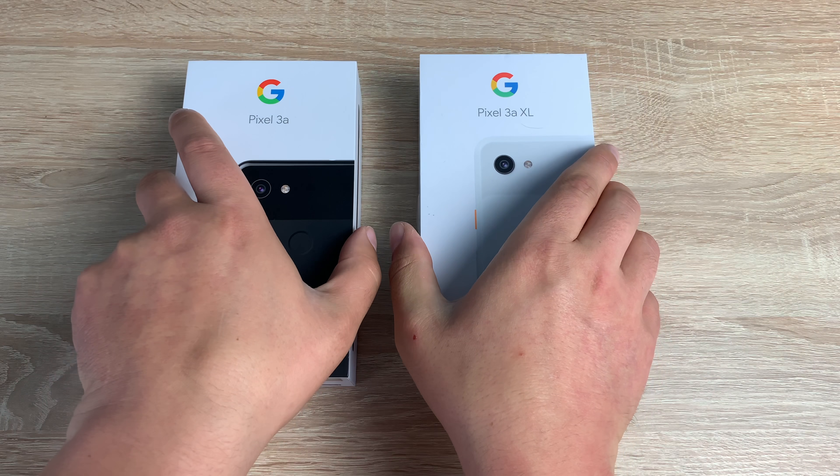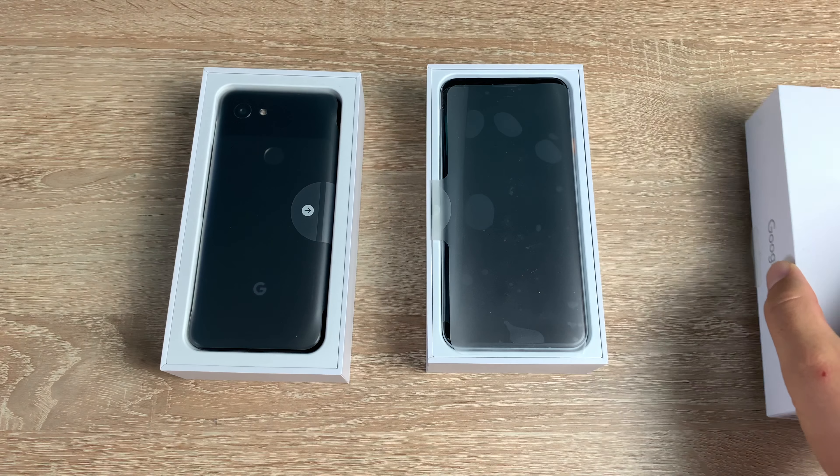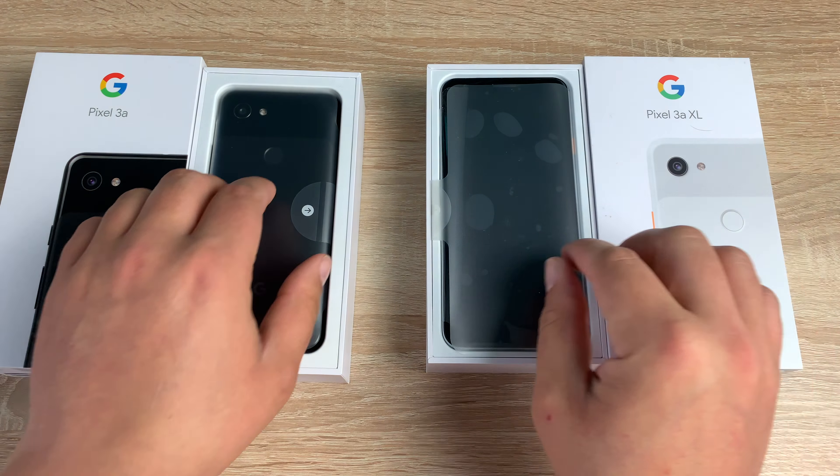Turning around, let's do a dual unboxing. Take both these off. On top are your devices.